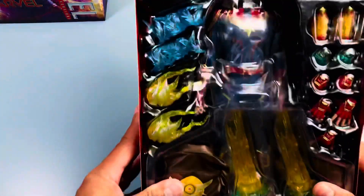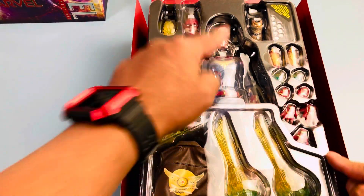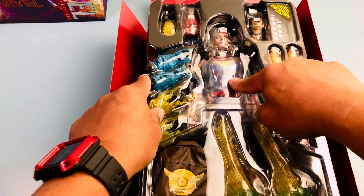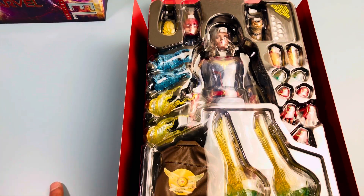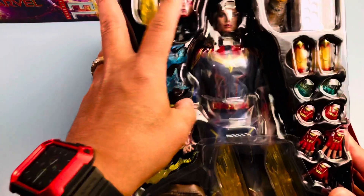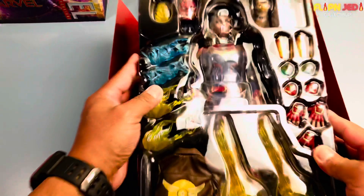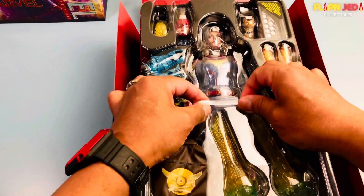I didn't like the new Captain Marvel with the short hair. I figured this one is a good representation of Captain Marvel from both Infinity War and Endgame, because she showed up in the beginning looking like this. She didn't have the short hair until the very end of Endgame. We also get this head sculpt and the cool mohawk sculpt.